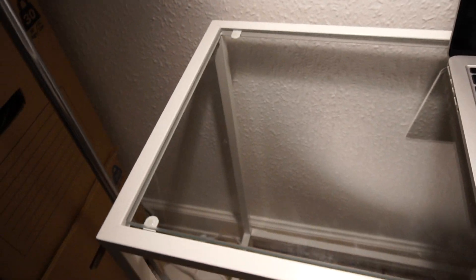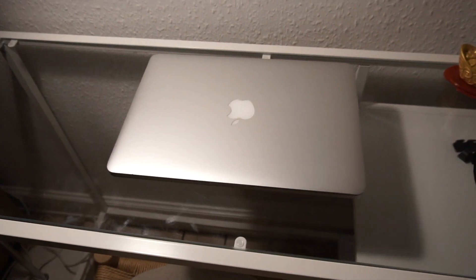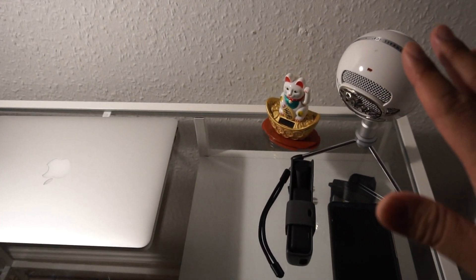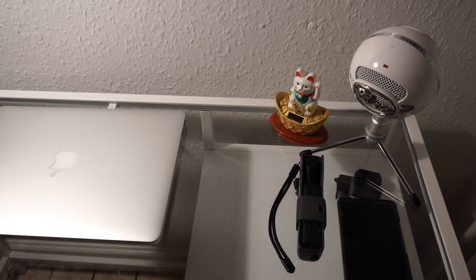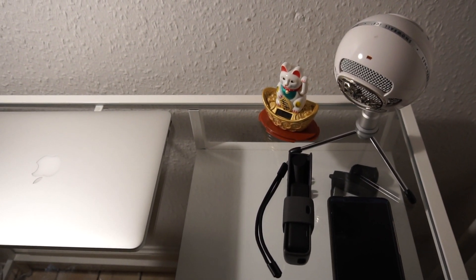And of course right here I have my computer, the one that survived the water. And here I got the mic if I want to do a voiceover or something like that, you know, or podcast or live — even better.